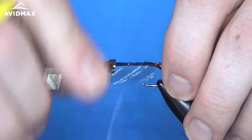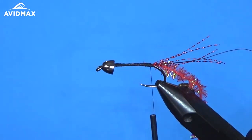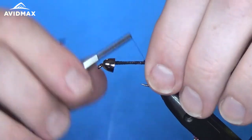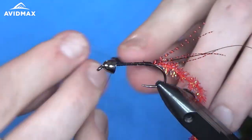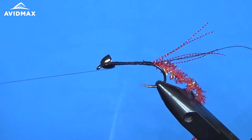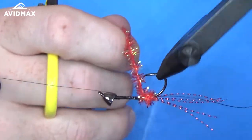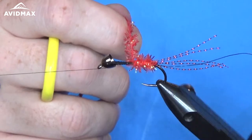Nice sharp hook on these Fire Hole hooks. From there I'm going to take my thread on up to the front and do a couple of half hitches real fast, then wrap that chenille up forward. Just touching palmer wraps as you go, making sure to cover up all of your thread, working on up to where the cone head is.